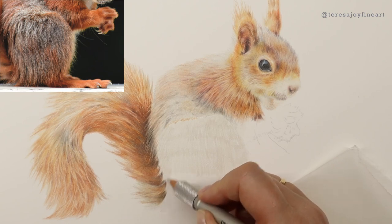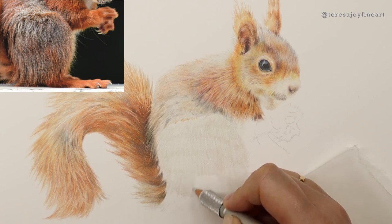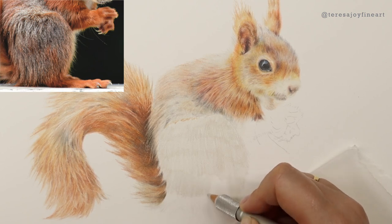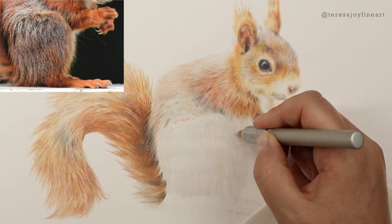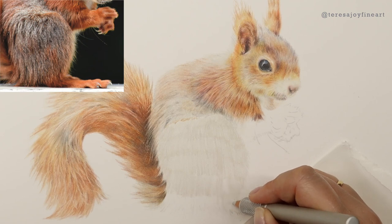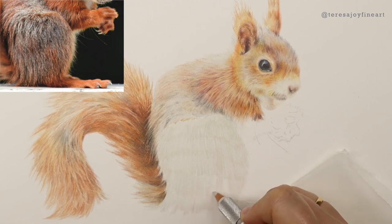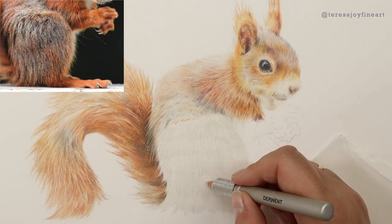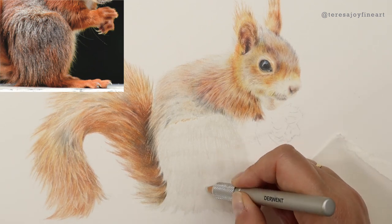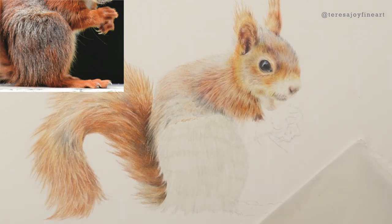I'm going to work on the whole area of the leg in one go. So I'm going to bring the base layer all the way down, just roughly coming over in the direction that the fur is going to go in, and bring that round and down onto the bottom. We've pretty much got his legs plotted in with the base layer and I've got a nice even coverage over the area.